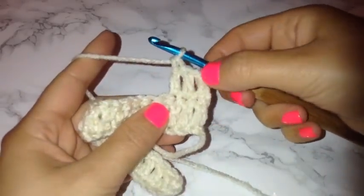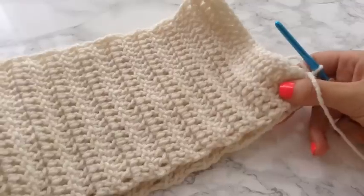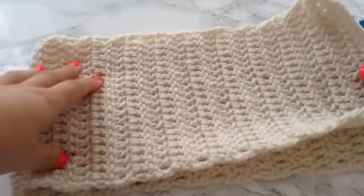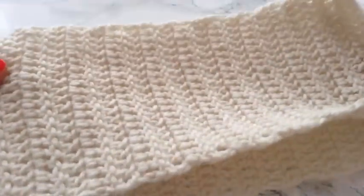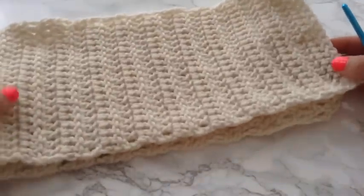Keep crocheting rows until it is long enough to wrap around your rib cage or midsection. Once you are finished with all of your rows, you should have a piece large enough to fit completely around your rib cage and midsection. I did 41 rows — this is probably an extra small to a small — but I always recommend to just measure against yourself to get the best size.